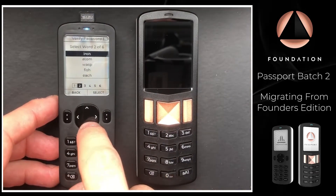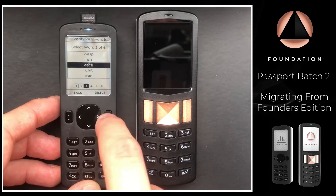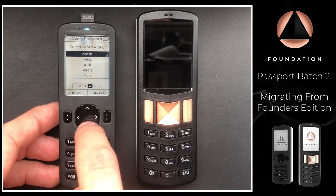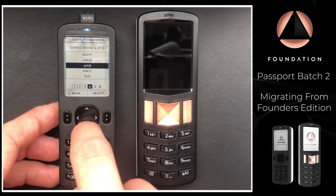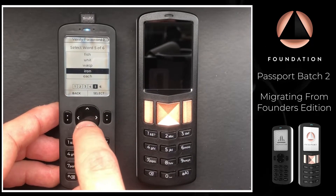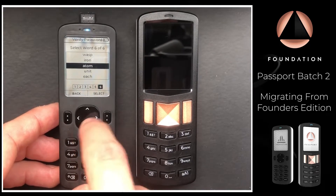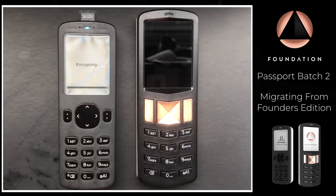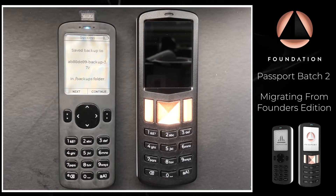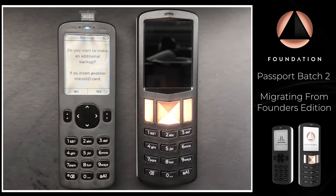Once I've noted those down I'm going to hit Next, and Passport is going to ask me to verify them. And there we go — as you can see on screen, the micro SD card backup has been created and we can see the file name there as well. I'm going to press Continue.